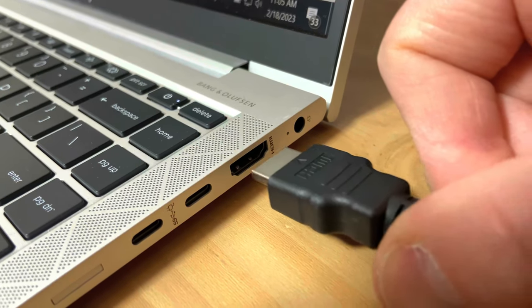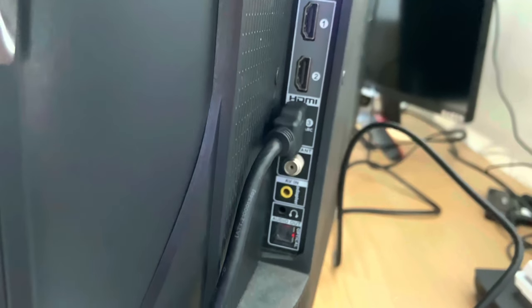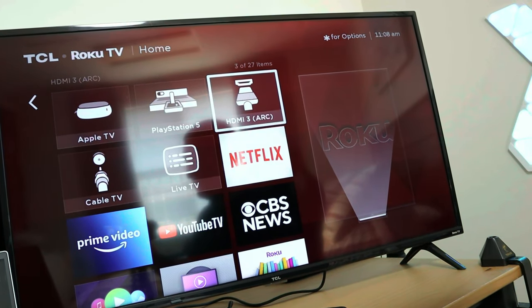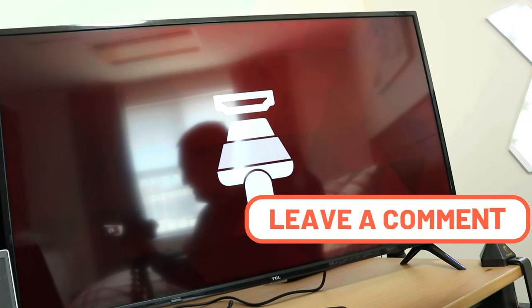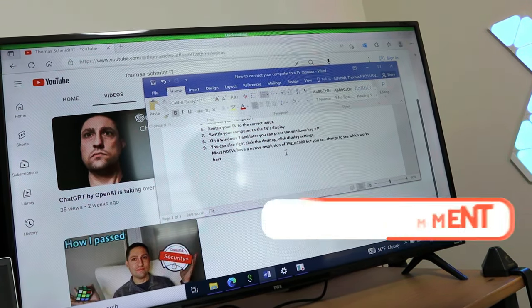Your next step is to plug the cable into your computer — make sure the computer is on. After that, go ahead and plug the cable into your TV. The TV should show the display, but it may not. I'll show you how to make sure it's displaying correctly. You'll want to make sure it's set to HDMI 3, which is the connector I'm using in the back of the TV. Once I select it, it shows the actual projection of the computer monitor. As you can see, the computer is projecting onto the TV and I've got my YouTube channel showing.